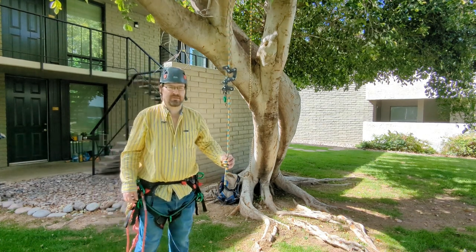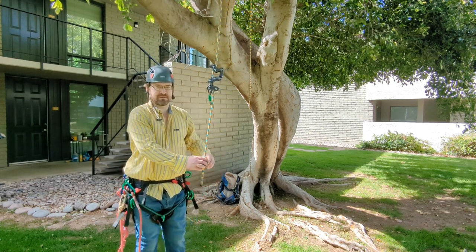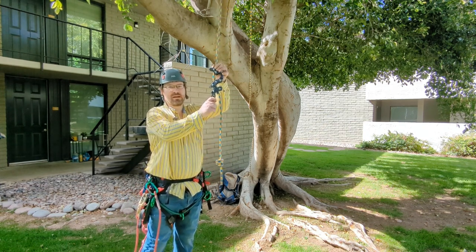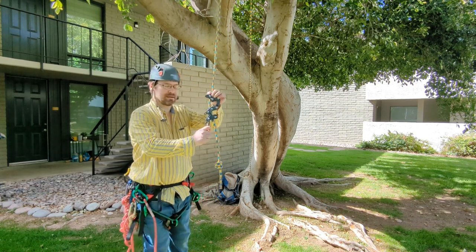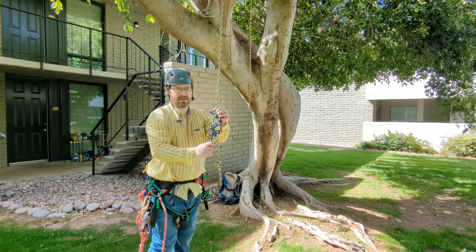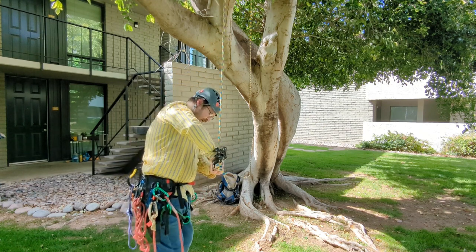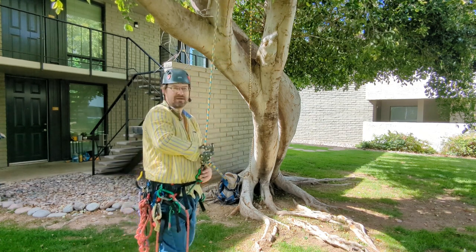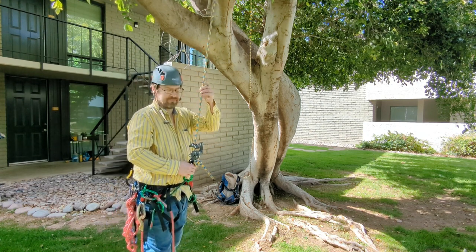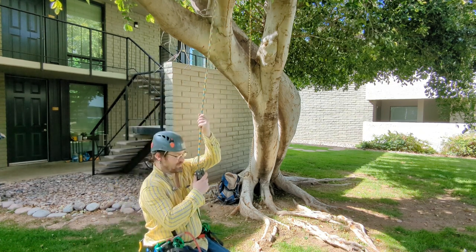Okay, so imagine if you will — I've moved this down a little bit just because it's not practical for it to be as high as it was. But let's say you're on your device — for this I'm going to be using the Rope Runner Pro, but it can be anything: a rope wrench, a zigzag, you name it, or even a regular old hitch. So I've lost control of my device and myself, and I've fallen and dropped down onto this.